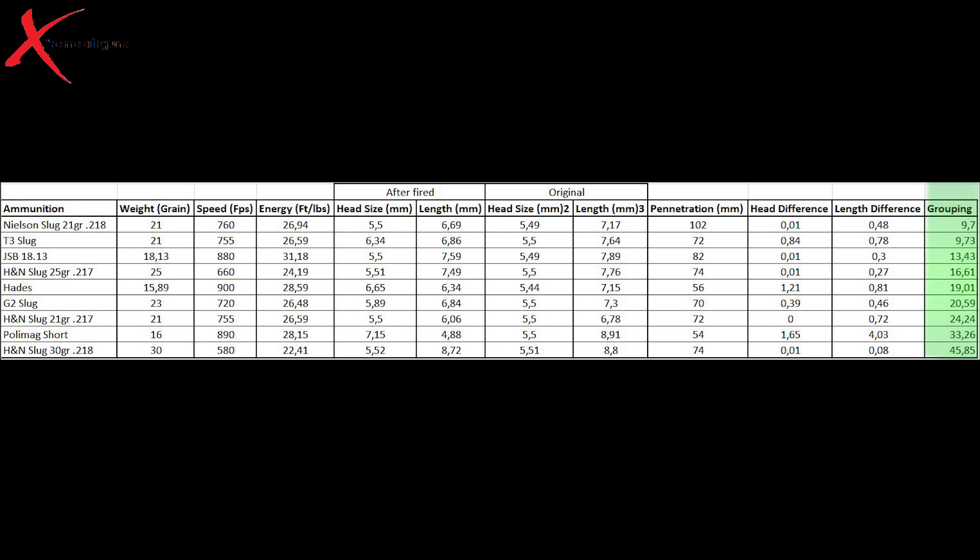As you can see, the Nielsen's was the best, then the T3 slugs, the Jaseby pellets, the H&N 25 grains, the Hades, the G2 slugs, the H&N slugs, the Polymax shorts, and the H&N 30 grains.